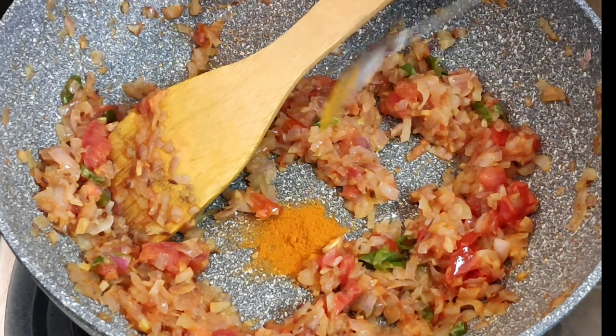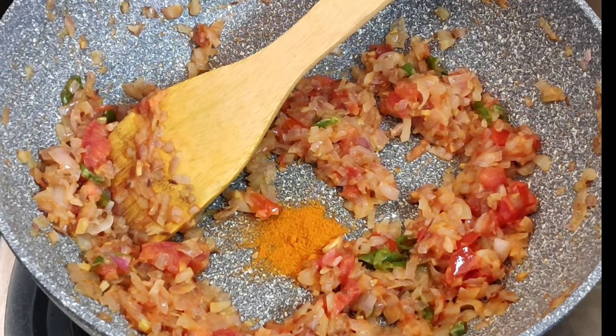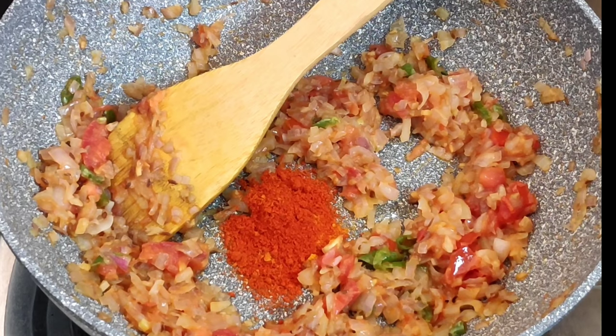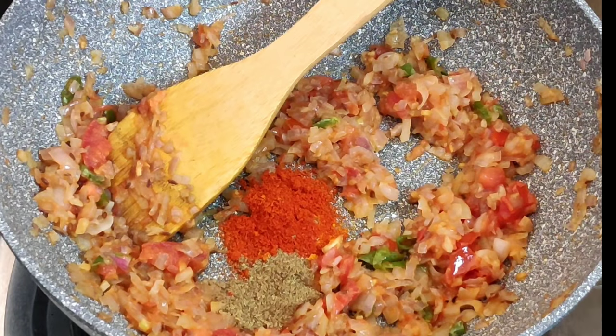I will add 1 teaspoon of tea, 1 teaspoon of tea, and 3 teaspoons of tea. You can see it in the hot water.